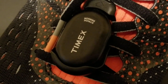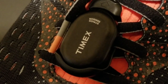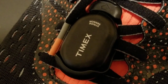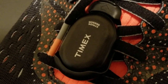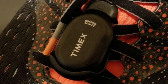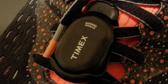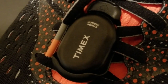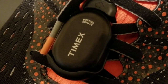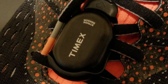Hey everyone, I hope you're having a good day. I wanted to feature my Timex — I think it's called a foot pod. It attaches to your running shoe and it's worked out really well for me. I've had it for about three or four months and it has made my indoor running on a treadmill distance more accurate.